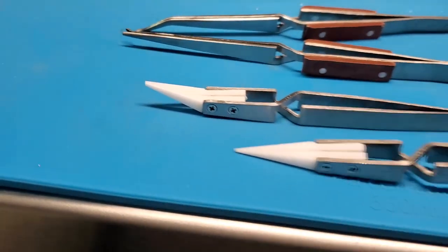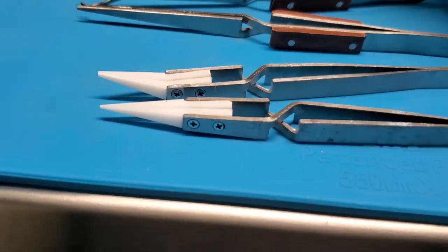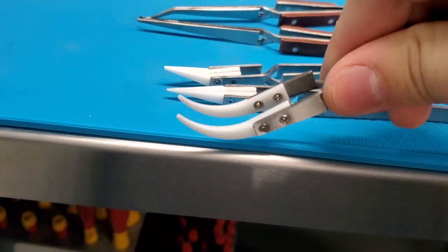In the kit comes a slightly canted set, a straight bit set, and a hooked set.